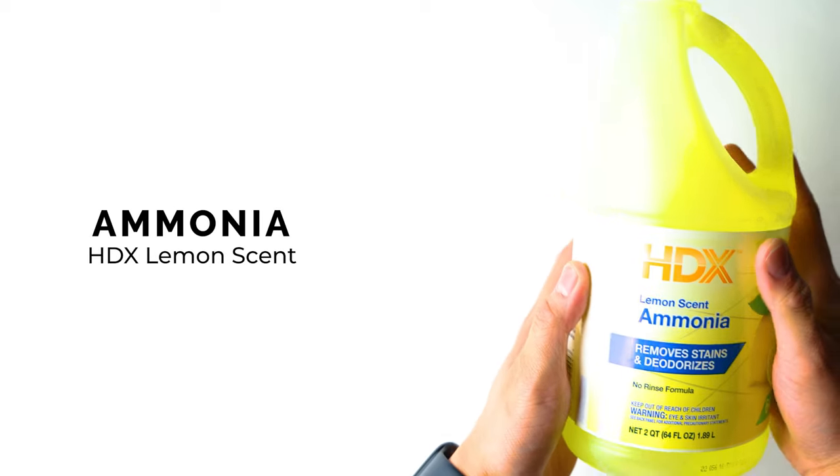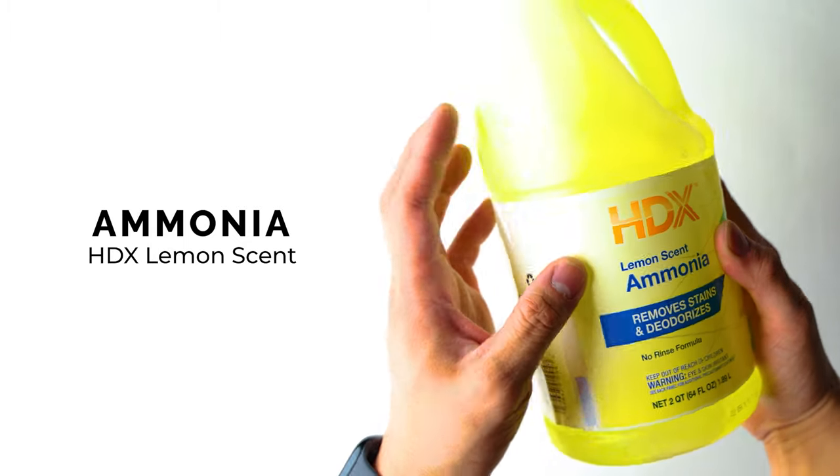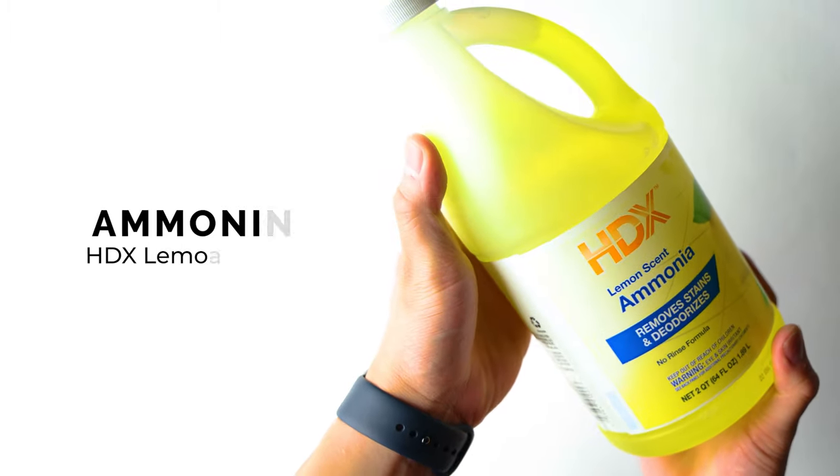The next thing you're going to need is some ammonia. I got mine at Home Depot for about six to ten dollars — this is the lemon scented version, the HDX brand, which is a Home Depot brand. You can find these off the shelf at your local hardware store.